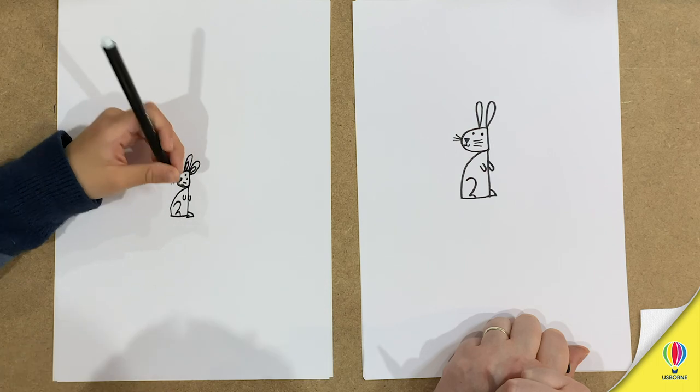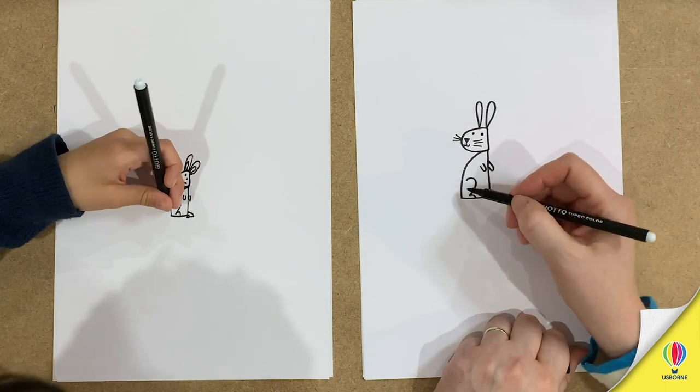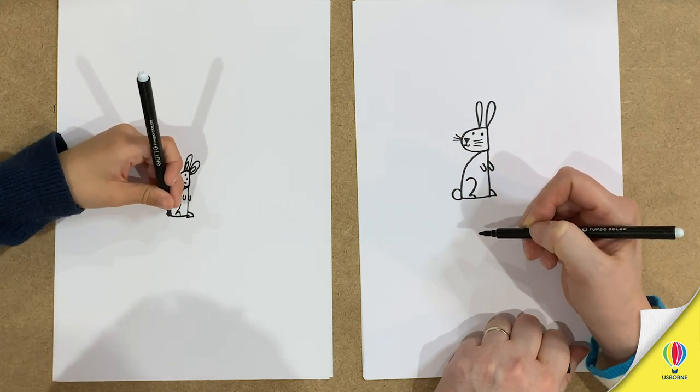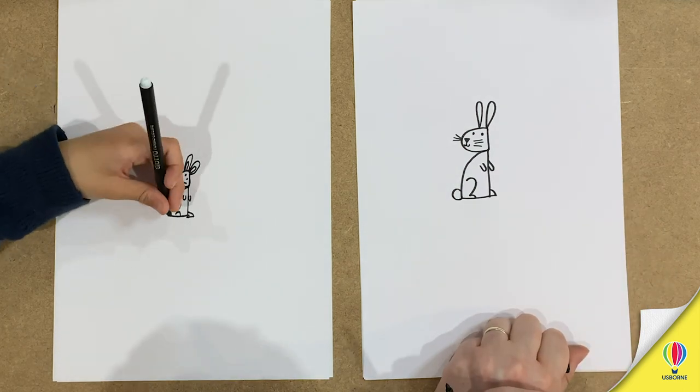Now what have we forgotten about a rabbit? What do they have? A fluffy tail! A fluffy tail, you're right. Let's draw a fluffy tail. Oh, you're doing a very fluffy tail — I've done a bit of a boring circle tail. There you go.